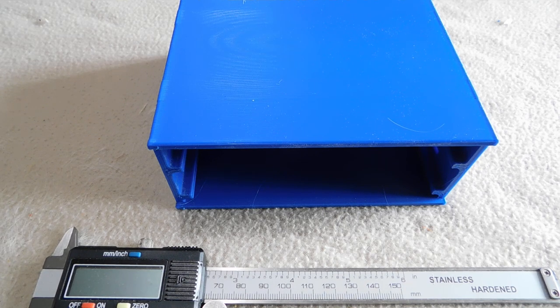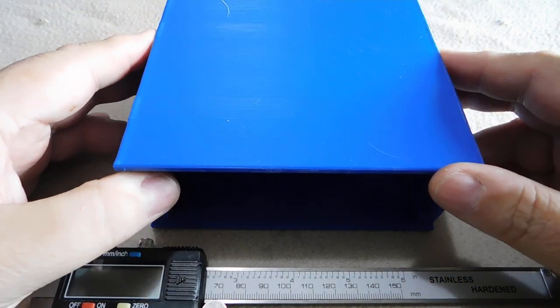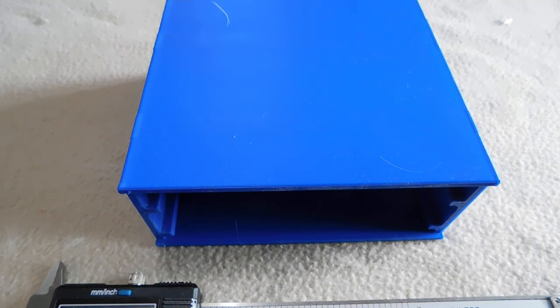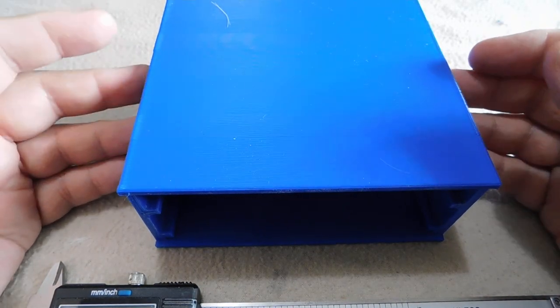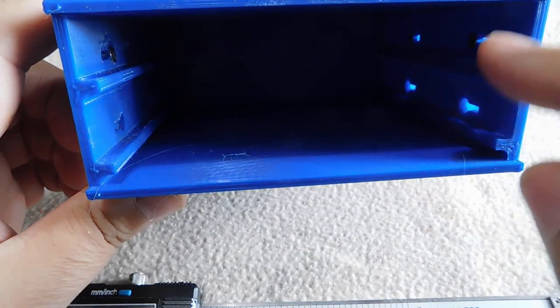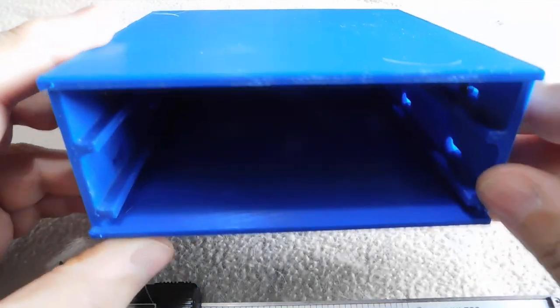Hi, this is Tim from Tigeret Astronomy. I wanted to quickly show you a drawer system I've been working on for 3D printing. This is the cabinet for the drawers. The system works on a concept similar to the U system used in computer equipment, where a network switch is one U in a rack. This is a one U deep by one U wide by two U tall cabinet, and there are drawer runners every one U.